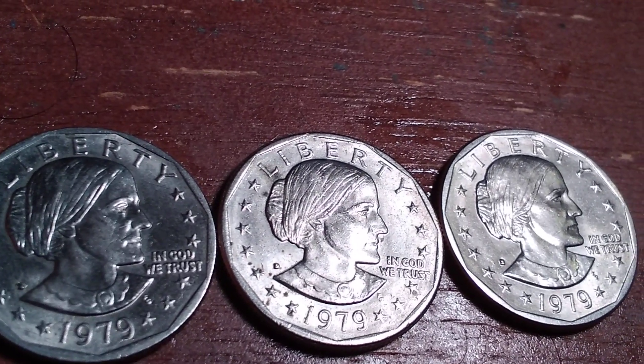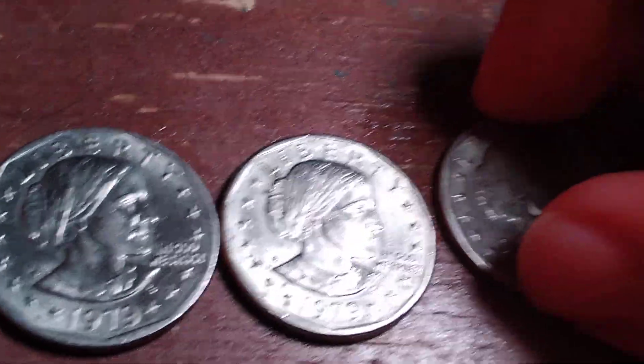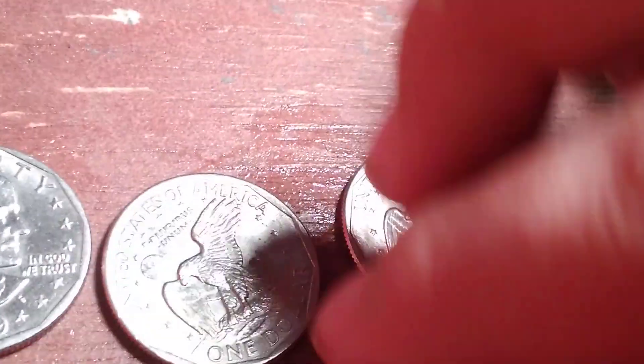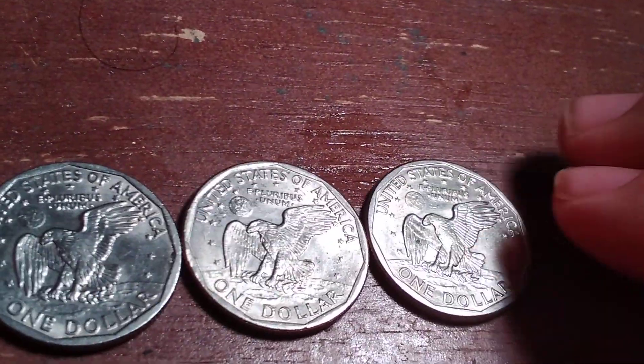I got these at my bank the other day, and I just thought I'd share them with you and show you them. Let me show you the reverses — and that's the reverses of the coins.